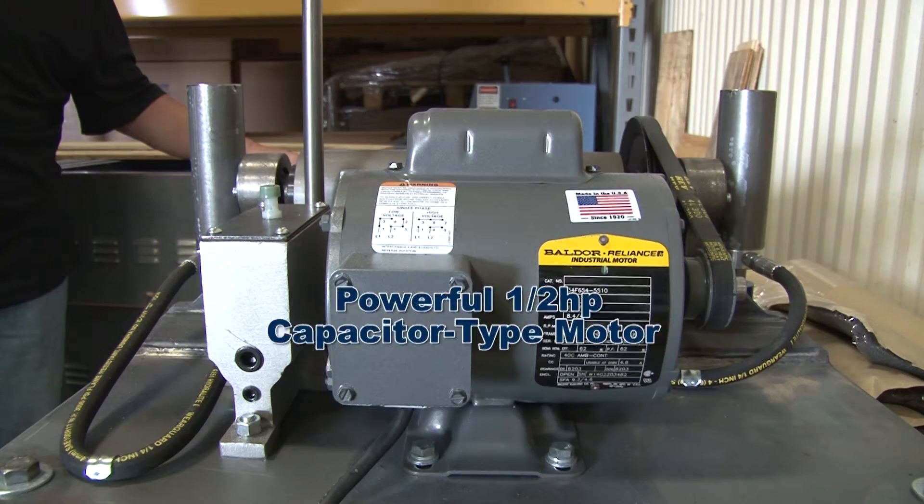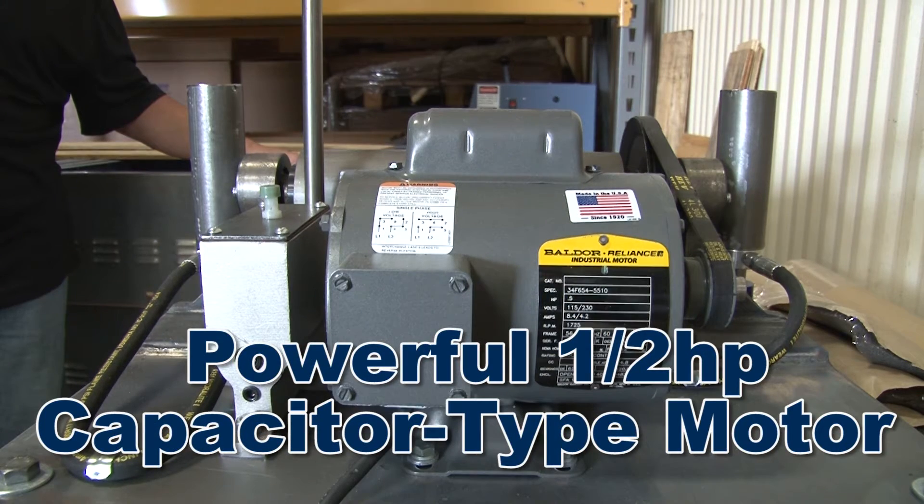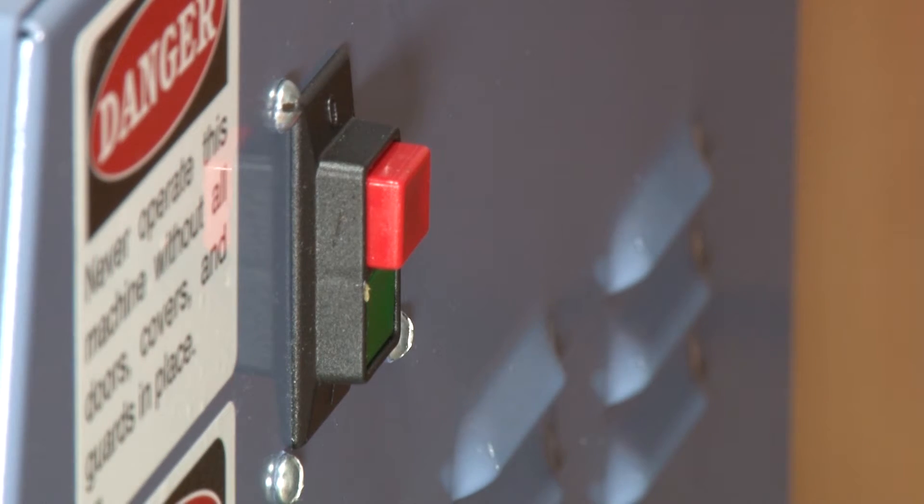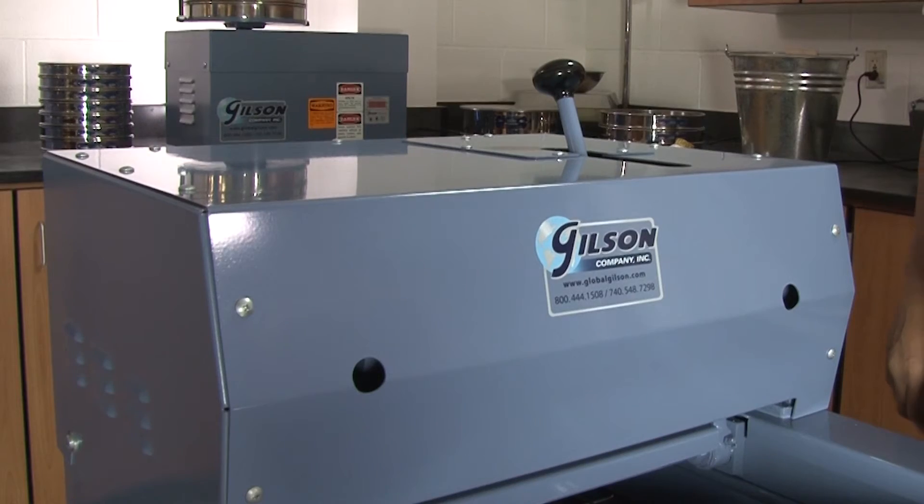The powerful half-horsepower motor and drive mechanism is operated through a starting switch with built-in overload protection and is completely enclosed for added safety.